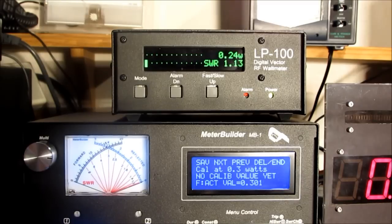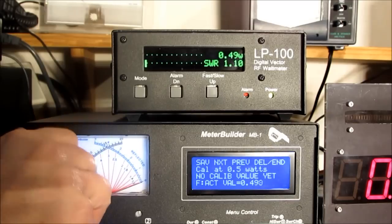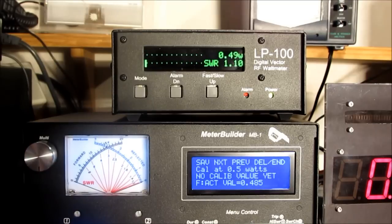Let me try to go up to 0.5. That's pretty good. So it's reading somewhere between 0.49, actually 0.48. So let me go ahead and hit save.